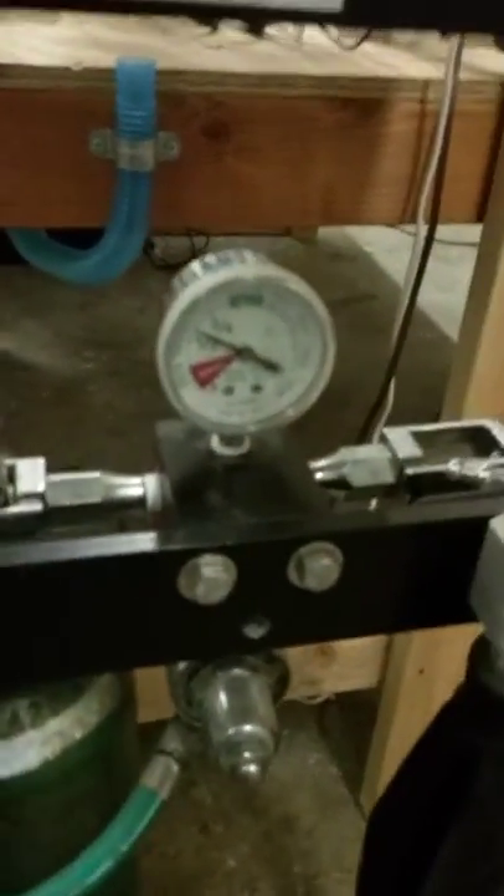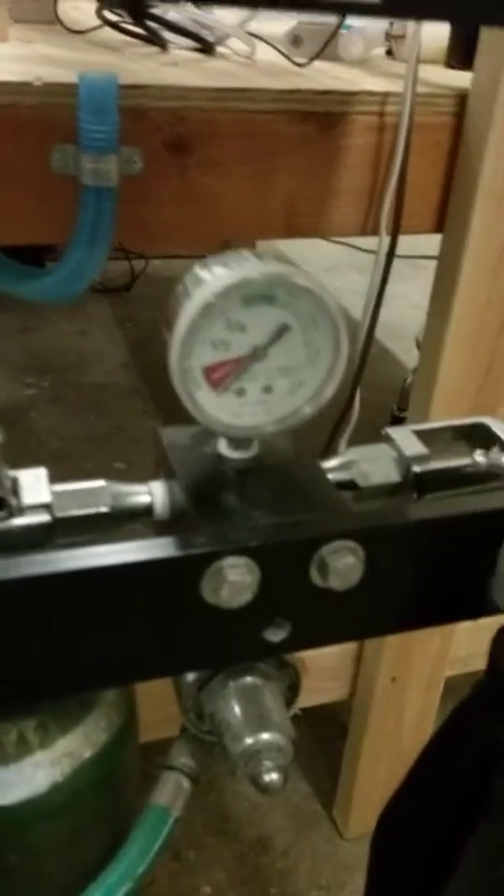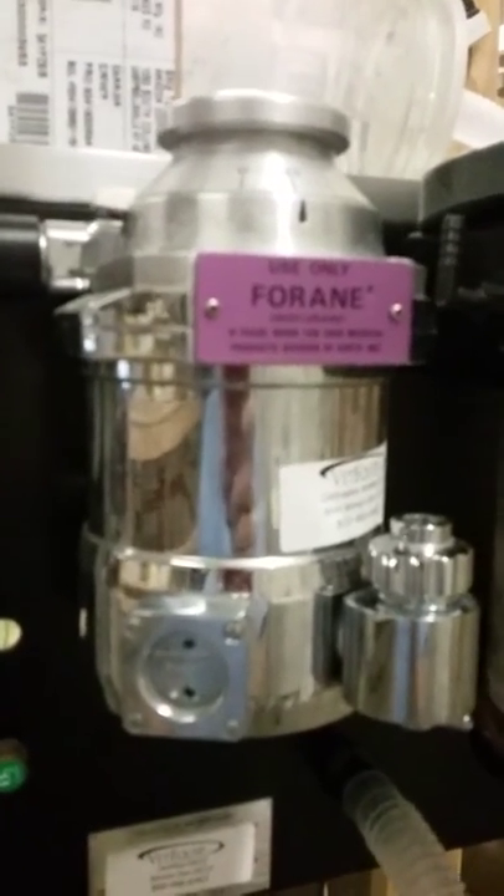Now we'll leave some pressure trapped in the meter, and that can be purged simply by pushing that button there and letting it release.